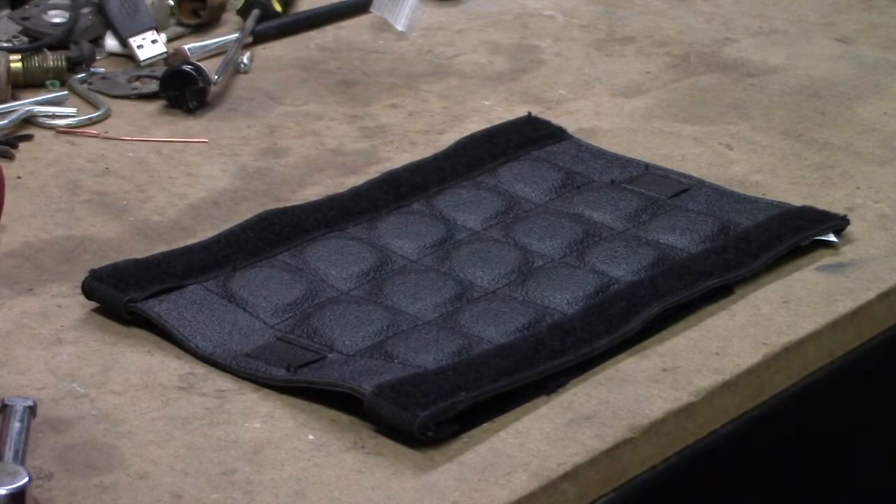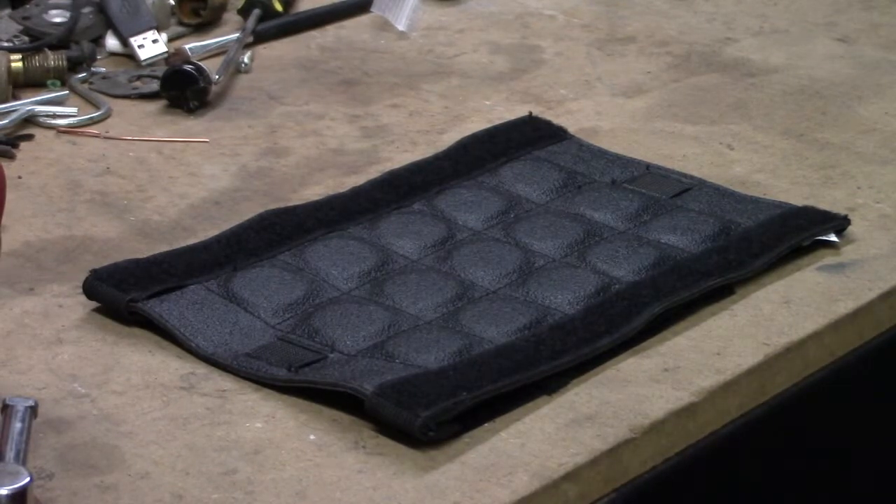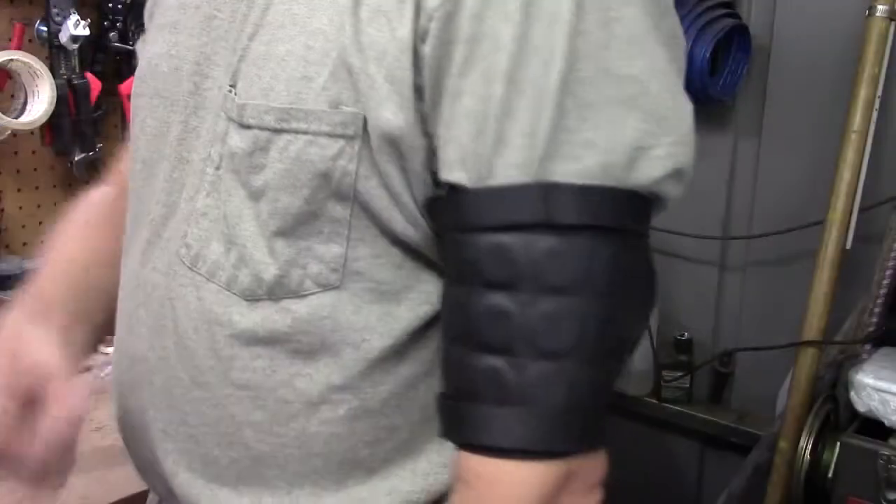This is the official Billy Mays As Seen on TV Tool Bandit. What it does is you strap it to your arm and you can hold tools, nuts, bolts, and everything on it. It's got some good and some bad to it, and I'll show you now.